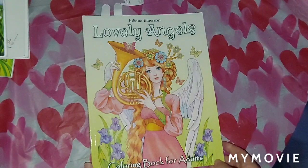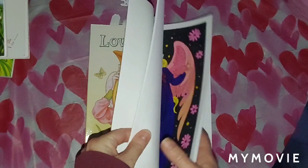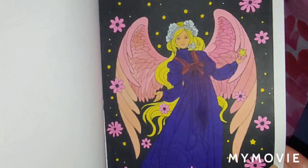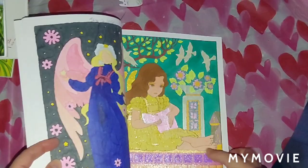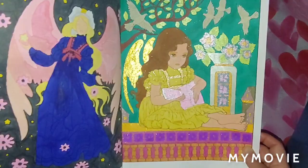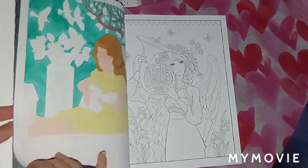Next, we have Lovely Angels by Juliana Emerson. I did two in here. I did this one right here — I like how she turned out. I used Kelly Art markers for her, all Kelly Arts, and I did that one January 12th, 2021. I also did this one — I used Kelly Art markers, Rian Glitter Gel Pens, and Sparkle Pop. I used the Sparkle Pop on her wings mostly. I did that one January 12th, 2021.